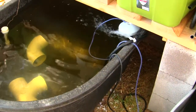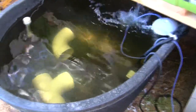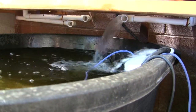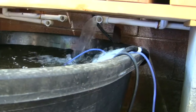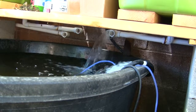Everything's looking pretty good — the fish are healthy and happy, eating those tiny fish pellets ravenously, and I expect they'll grow pretty quick. The flood and drain cycle on each of these grow beds takes about five to seven minutes to fill up and then 15 to 30 seconds to drain out, so it's a fairly fast cycle.